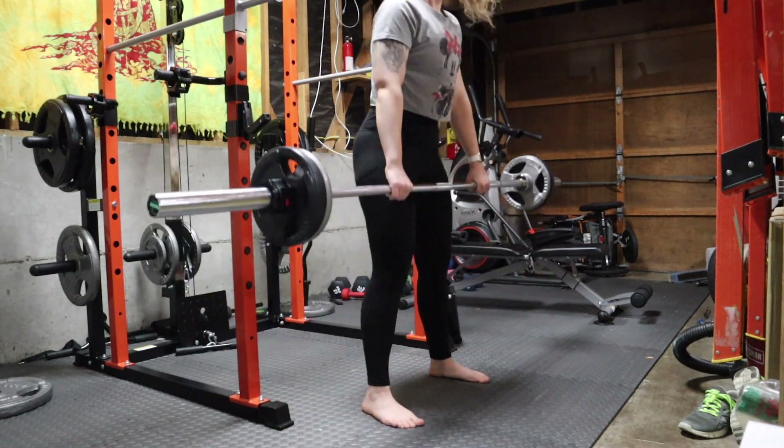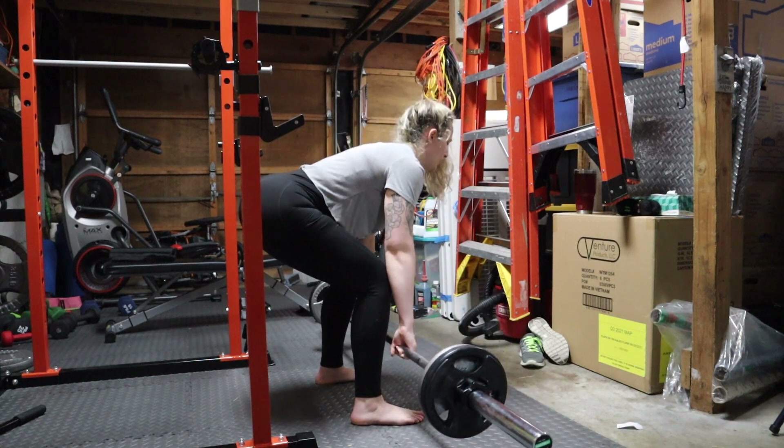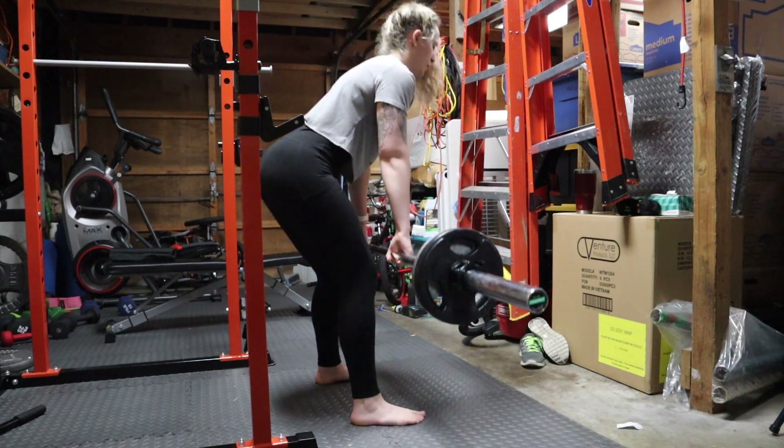Deadlifts are an excellent exercise to work the hamstrings, glutes, and back. Be sure you are using a challenging weight for yourself for all of these movements — if you can easily complete the last two sets, that can be a sign that you should increase your weight.